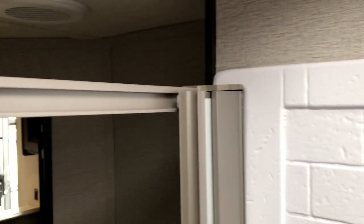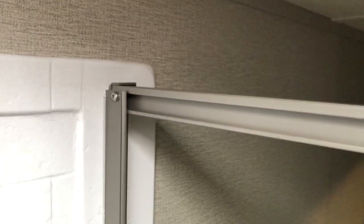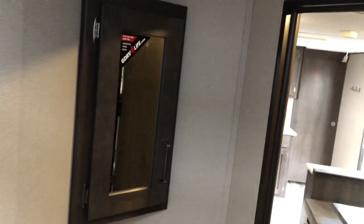Speaking of the shower — I'm six foot five and I am touching the skylight, so to give you an idea of height: if you're six foot five or under, you're going to be pretty comfortable. There's also an exhaust fan.